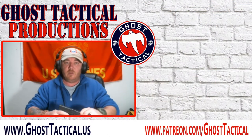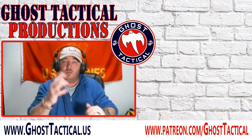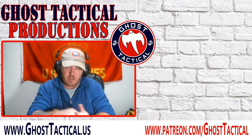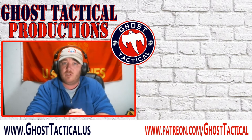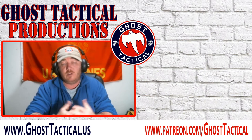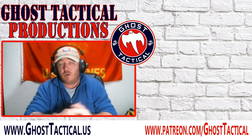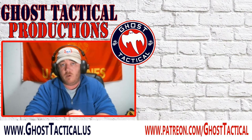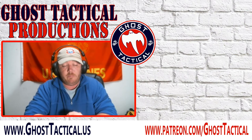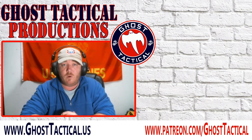Hey guys, sorry — didn't realize the video was over. Just doing a little cleaning, but thanks for watching. If you liked it go ahead and give us a thumbs up and leave a comment, maybe even subscribe and hit that notification bell. If you didn't like the video, leave us a comment and tell us why — we'd love to hear your feedback. If you really liked it, go check out our website at www.ghosttactical.us where you can find all our social media links. Thanks for watching, Semper Fi.